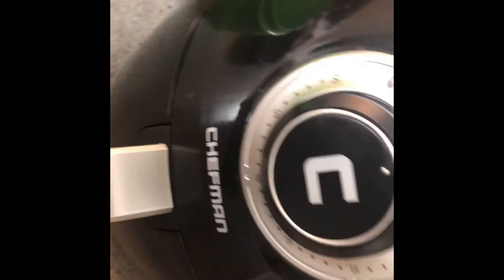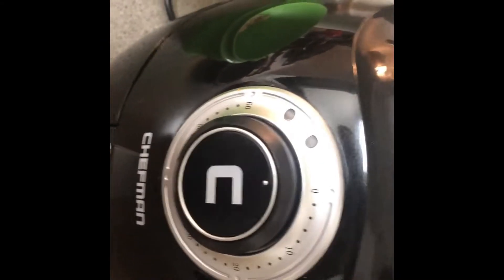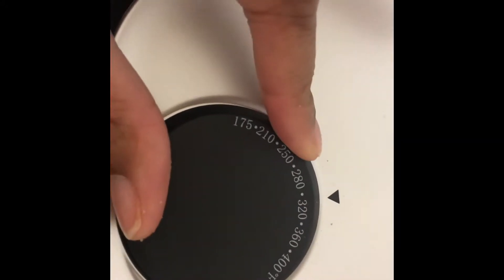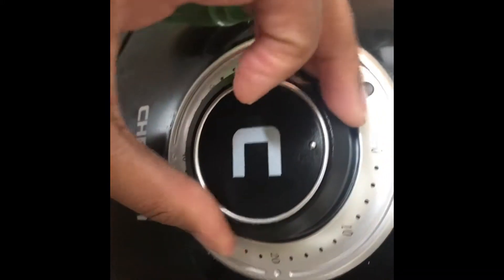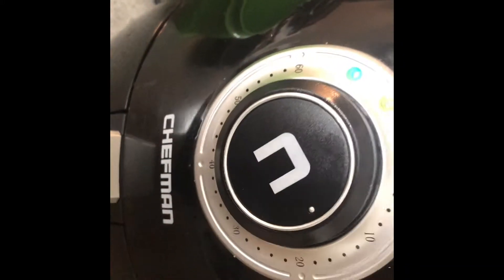All you do is place the basket right into the air fryer — just push it right in, it fits perfectly. This up here is the temperature; you can set it to whatever you like. I'll be setting this to about 350 to 360 degrees. And then this here is the timer — I'll be putting it on about 15 to 20 minutes.